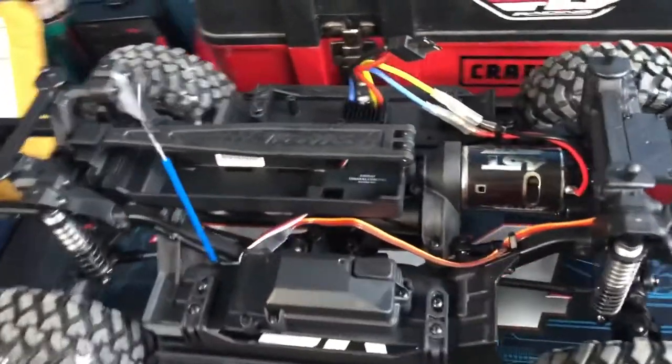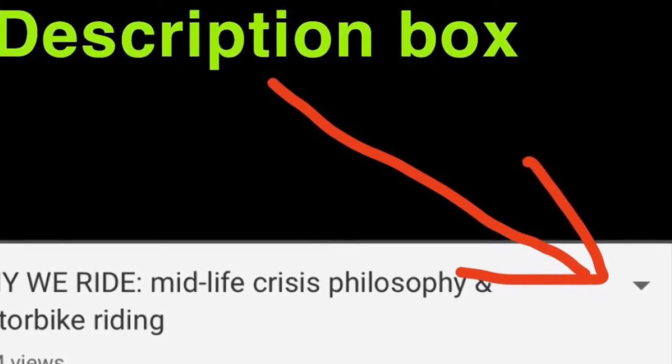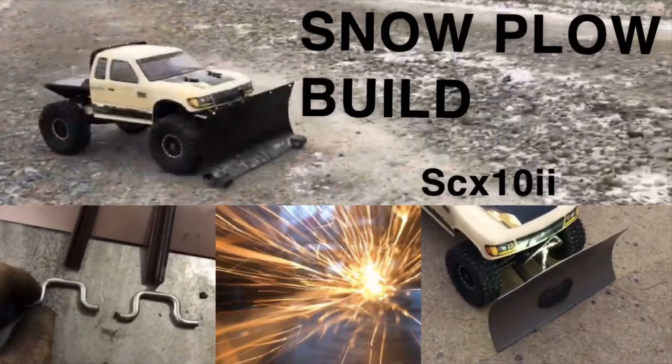I am going to have a review and run video of this thing coming at some point on the channel, so don't forget to rate, comment, and subscribe. Check out the description box below — I've got lots of other crawler videos down there including mudding videos, a couple of epic edits, and a completely custom build that's like a one-off, welded together, full metal. It's really cool. Go check it out in the description box below. Thank you guys for watching — I'll catch you on the next video.